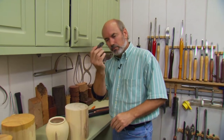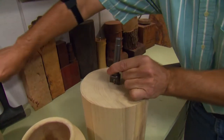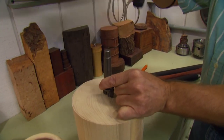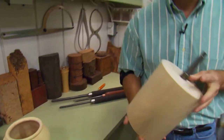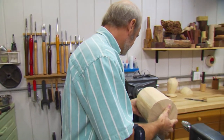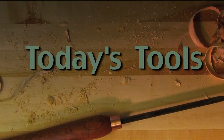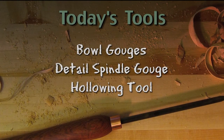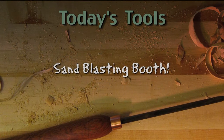I'm going to use a two-prong drive center because this is an uneven surface — my bandsaw skills are a little lacking. We'll put that in and take it over to the lathe and mount it between centers. The tools we're going to be using today are a couple of bowl gouges, a detail spindle gouge, a hollowing tool, and — oh yeah — you're going to need a sandblasting booth.